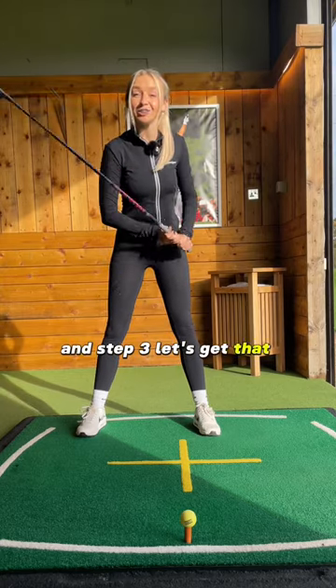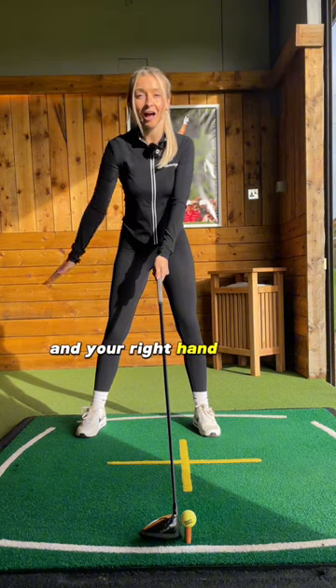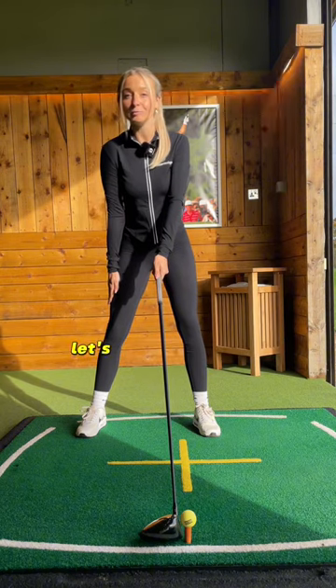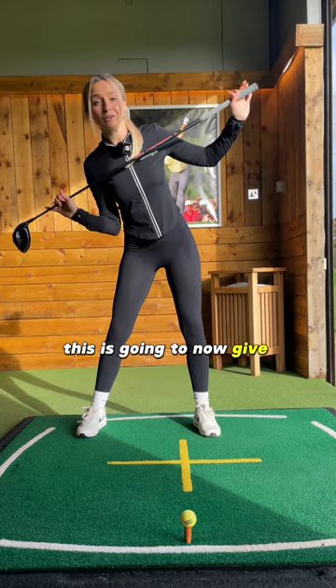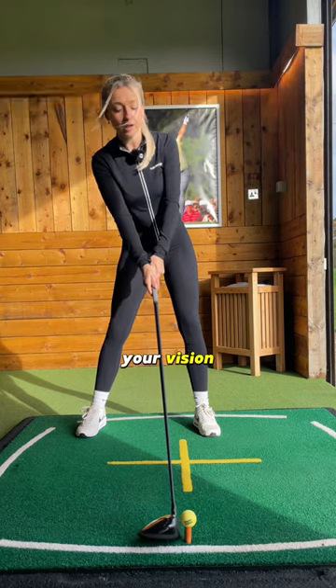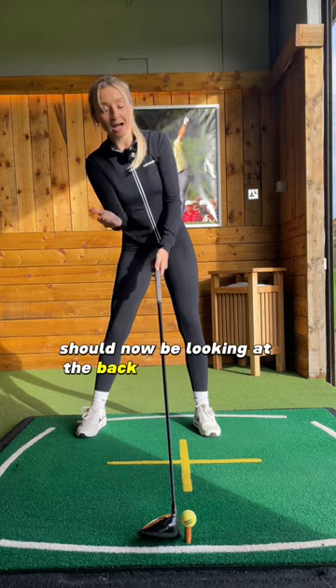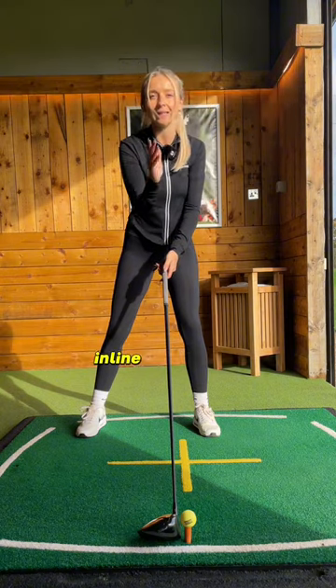Step three: let's get that shoulder tilt. Place the club on the ground and your right hand on your right thigh, then move your fingers down by three centimetres. This will give you that shoulder tilt to get those high launches. Your vision should now be looking at the back of the golf ball, rather than the sternum line like with an iron.